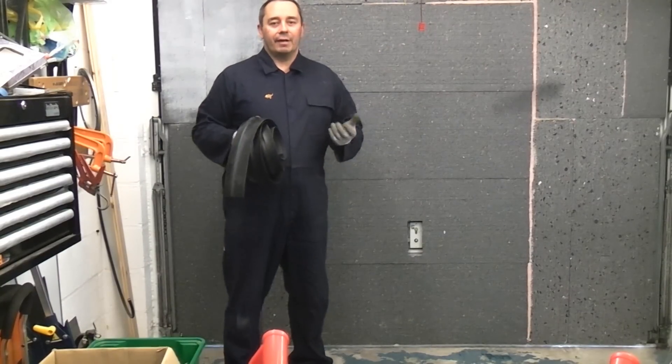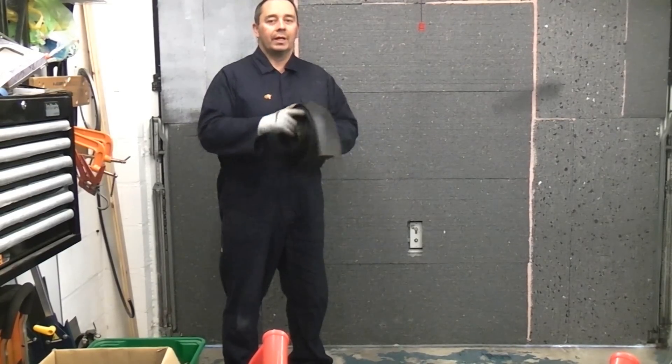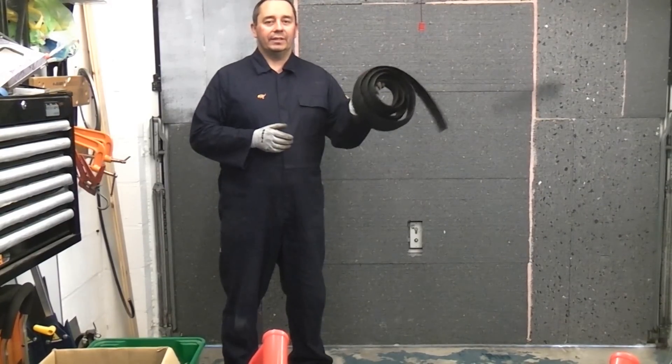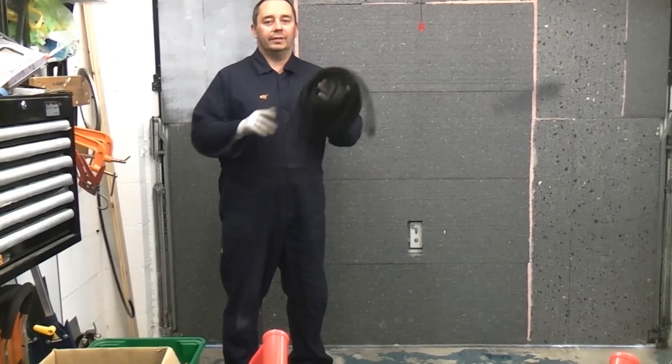A big problem with this garage door is that there is such a large gap underneath it — you often get leaves blowing in, you get water blowing in and snow. Hopefully this seal will stop all that from happening. Before you put a seal like this down it is a good idea to make sure you do it when the actual floor is dry where you are going to be putting the seal down.